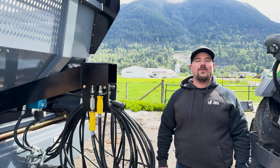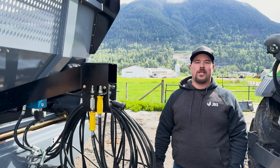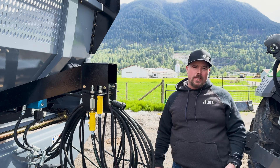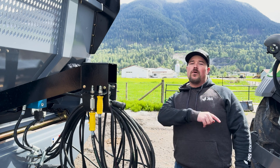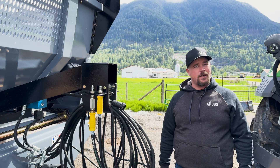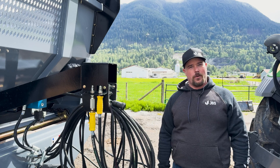Welcome back to another episode of Tech Tuesday. Today I'm at Kanata Farms here in beautiful British Columbia, and I'll be showing you how to set up the all-new JBS E-Series spreader from start to spreading. Let's do it.